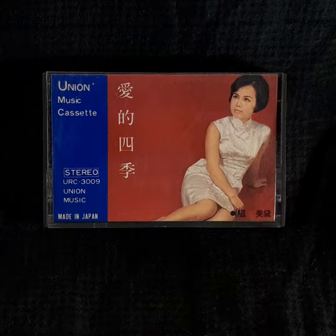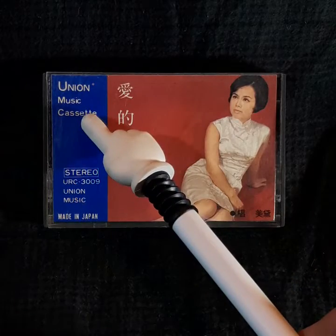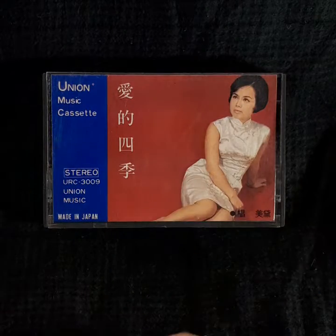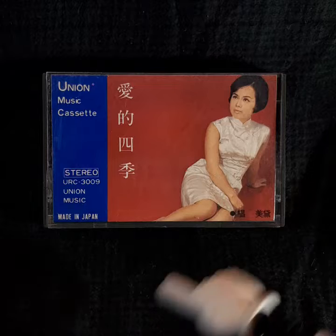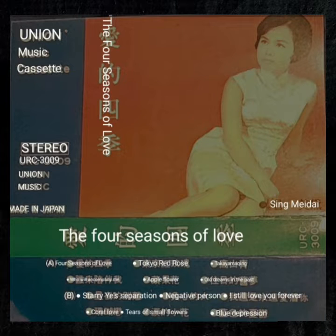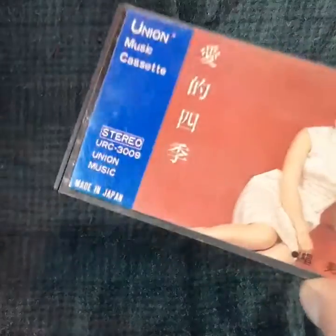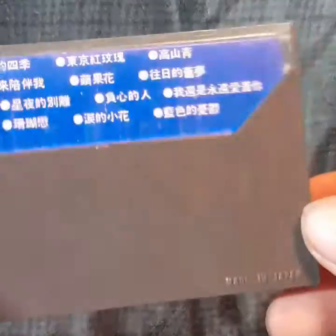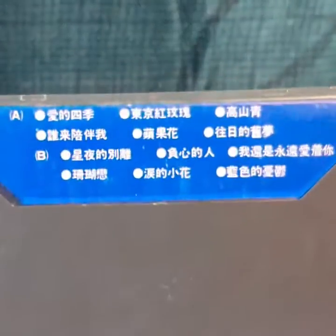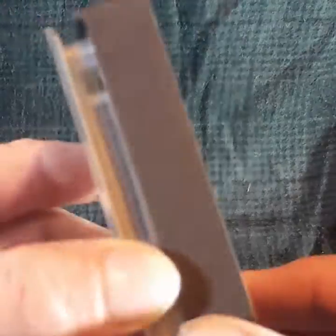Today I wanted to check out this Japanese pre-recorded cassette from Union Music — cassette made in Japan, and the rest is in Japanese. From what I can gather, it does come in its original case and it says 'made in Japan' here as well. So let's check it out and have a look at it.